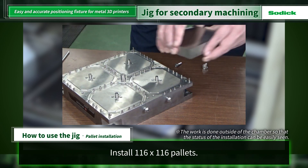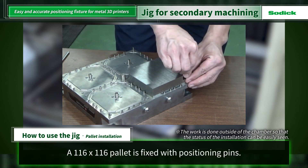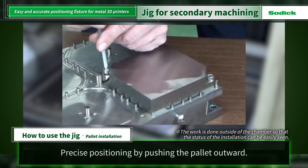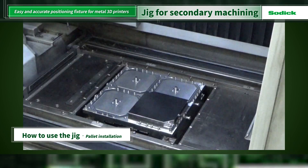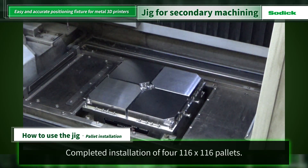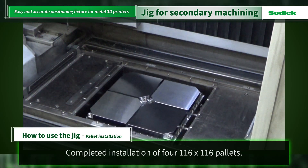First, a 116x116 pallet is installed. Fix the pallet with positioning pins. At this time, the pallet is pressed outward to ensure accurate positioning. The remaining 3 pallets are also installed in this manner. Installation is complete. From here, the metal 3D printer will begin printing.